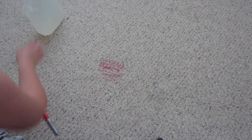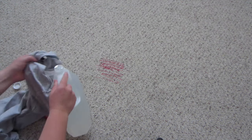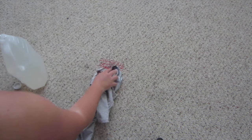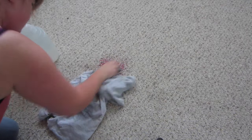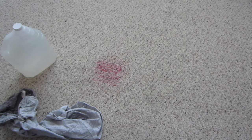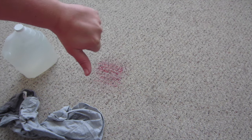If you've got permanent marker on carpet, white vinegar is supposed to wash it off. It looks to me like it's not washing off — I've been scrubbing for a while and it's not coming off, so it doesn't work.